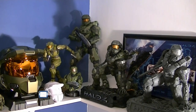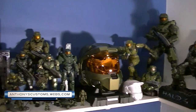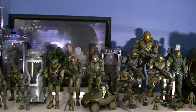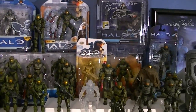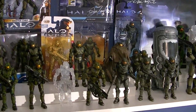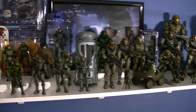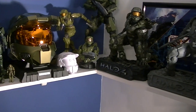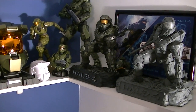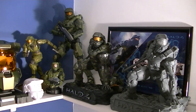Hey, what's up everyone, this is Anthony from Anthony's Customs. For this video I'm going to be showing you my Master Chief collection in honor of the Master Chief collection coming to the Xbox One. I have almost all of the action figures of Master Chief — I don't have every version of the Joyride ones, but I have almost all of the action figures. As far as the statues go, I think I'm only missing the Weta stuff and the Sideshow Combat Evolved Anniversary Chief.